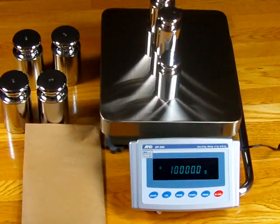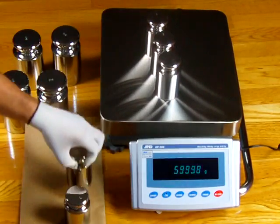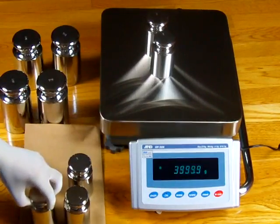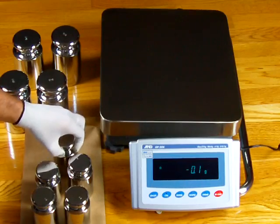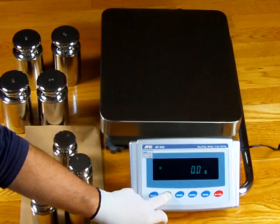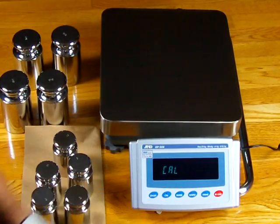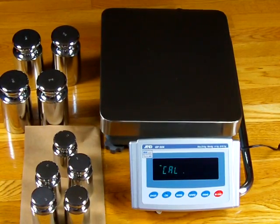Doing an external calibration, you will get much, much better performance out of the balance. 10 kilograms is 10 kilograms, right on the money. But one more time to show you what happens with internal calibration — especially on high-capacity balances — if you're ISO, you're definitely going to have to do an external calibration. Now we're doing an internal cal again, and it's going to wipe out what we just did for the external calibration.